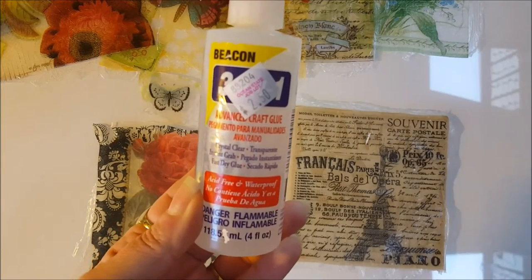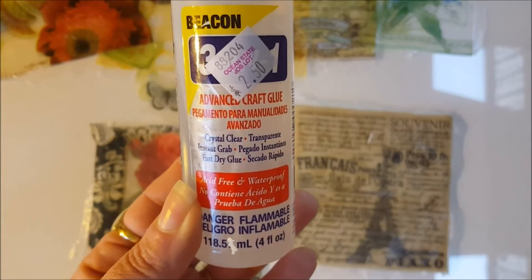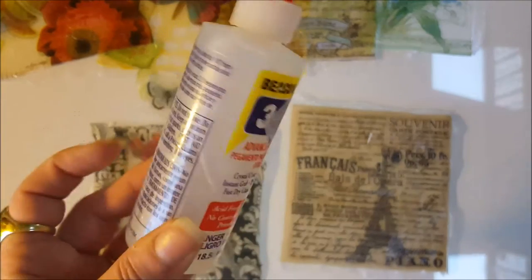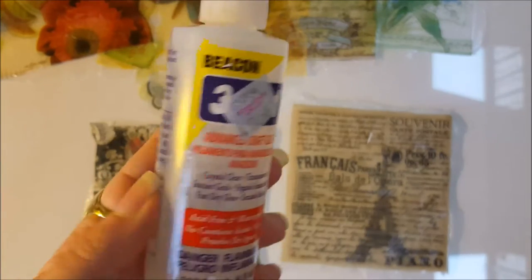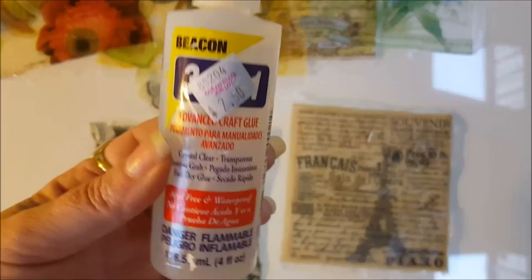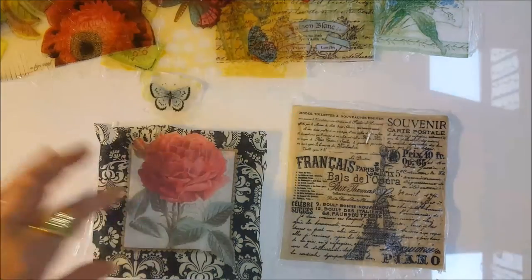I also tried Beacon 3-in-1 glue. It's thick and goopy and grabs quickly — great for a lot of things — but when I laid it down on my craft mat I couldn't even spread it enough to try the technique, so that did not work for me. I was just going through all my glues to see what might work or not work. I didn't even get as far as putting a napkin down on it. If you try it and it works, give me a shout and let me know how you did it!